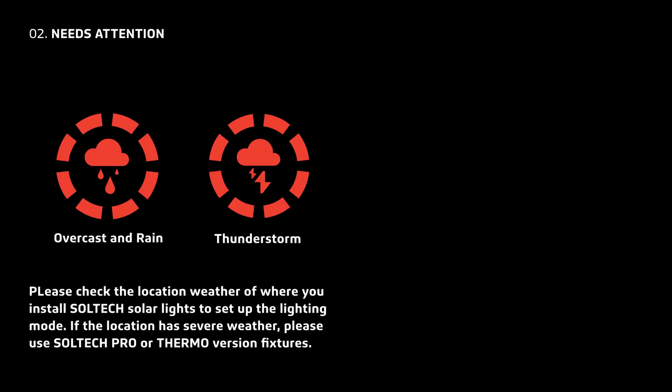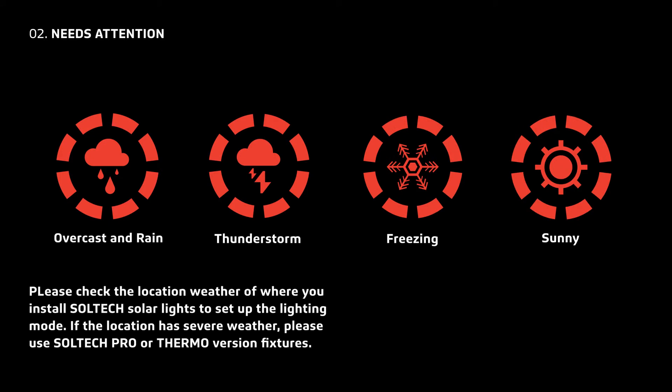Please check the location's weather when you install Soltech Solar Lights to program the best mode for overcast, rain, thunderstorms, freezing, or sunny weather. If the location has severe weather, please use Soltech Pro or Thermo fixtures.